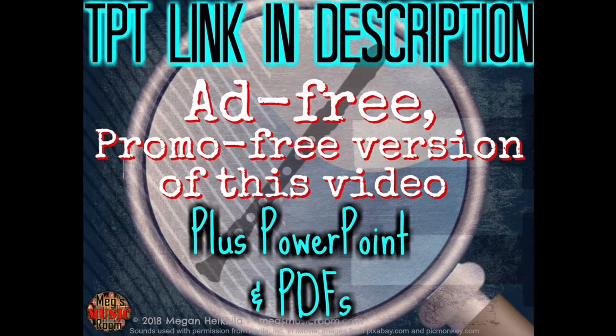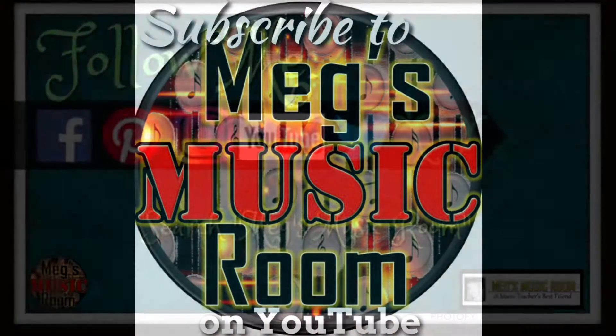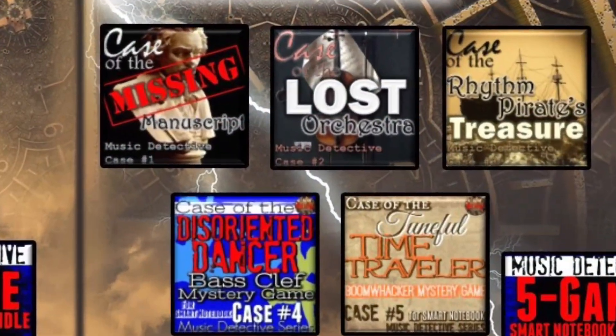If you're using this video, give me a thumbs up to let me know. I hope you'll join me next time on Solving the Recorder Mystery. Hey teachers, if you want the ad-free, promo-free, downloadable version of this video, plus the graphics in PDF and PowerPoint, then check out the link in the description below for my Teachers Pay Teachers store. Thank you for watching. Check out my music minutes and my recorder videos. Subscribe to my YouTube channel for updates. Click the links in the description below for my social media sites and for other great resources. And don't forget Meg's Music Room — a music teacher's best friend.